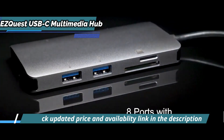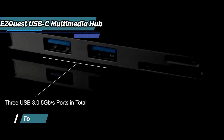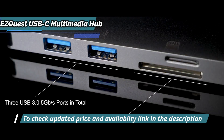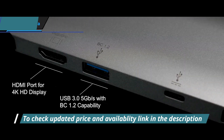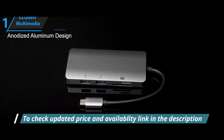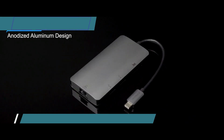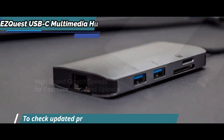This travel-friendly 8-port hub offers a multitude of ports, including three USB-A peripherals, a 4K external display connection, two SD card readers, an Ethernet port, and 100-watt transient power for charging your laptop. The hub's sleek space-gray design with anodized aluminum finish easily fits into any work setup, making it the perfect companion to take with you on business trips or holidays.